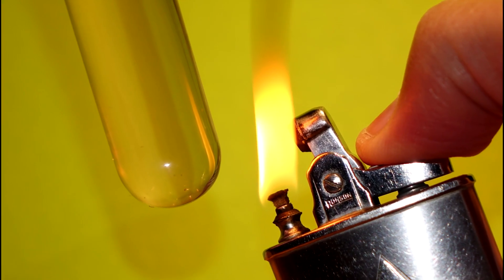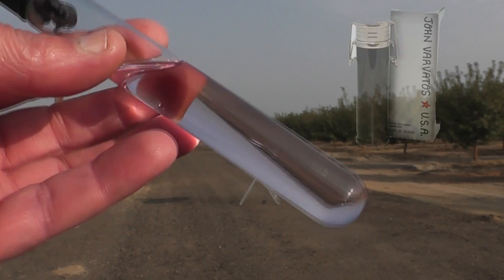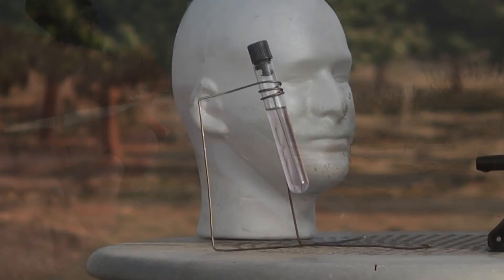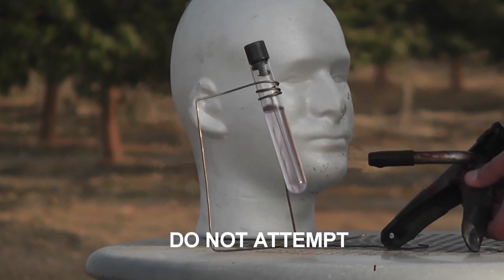Hello everyone, this is Jeff of Tauflatermouse. Welcome back to another test tube torture test. In this video we'll superheat some John Barbatos cologne for men. It's a manly scent with notes of he-manism.